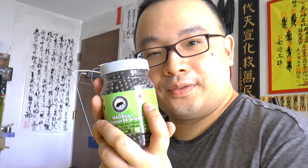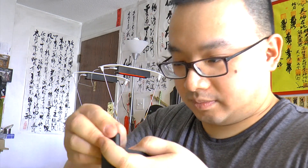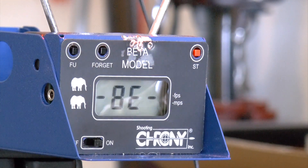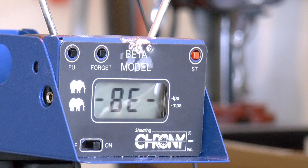Now a little change: we'll be using the 0.43 gram sniper BBs from Madbull. Sniper rifle, sniper BBs — makes sense. Let's load it up and get back to the chronograph to test the gun out with the sniper round.